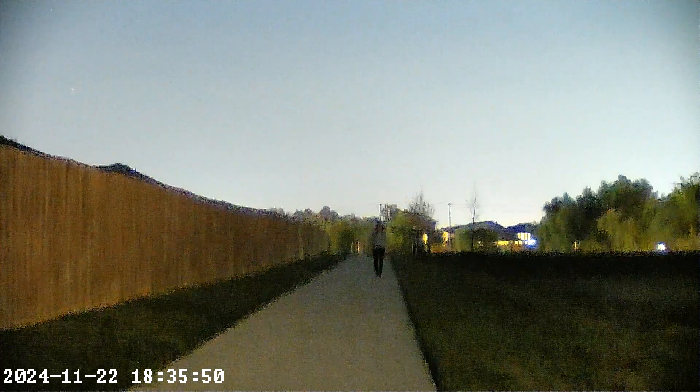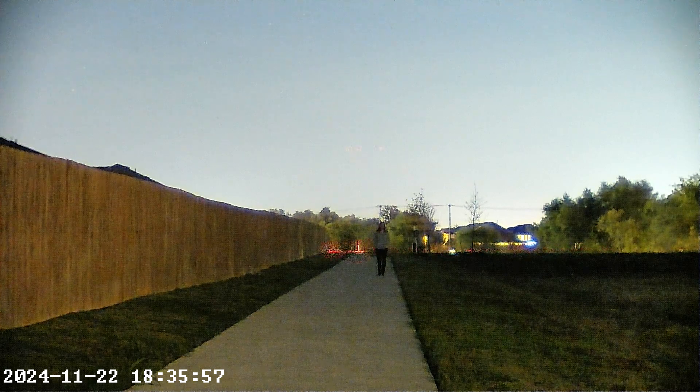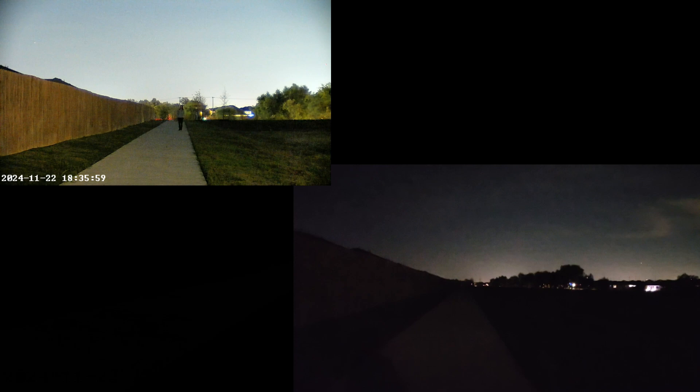Prepper wife is about 100 yards out right now, and you can see in the regular camera it's pitch darkness. But in the night vision, it looks like it's 4 o'clock in the afternoon.